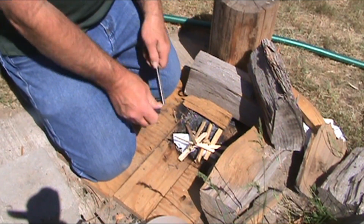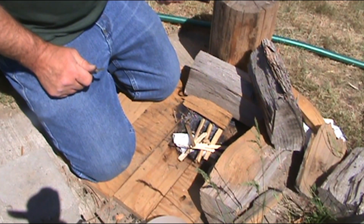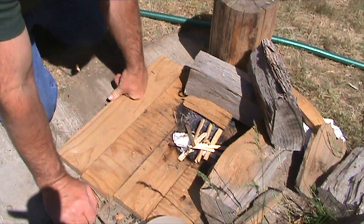Alright, let's go ahead and put a spark on it and see — oh yeah, it popped right into flame just like that! Let's see if we can get that wood to catch on fire.